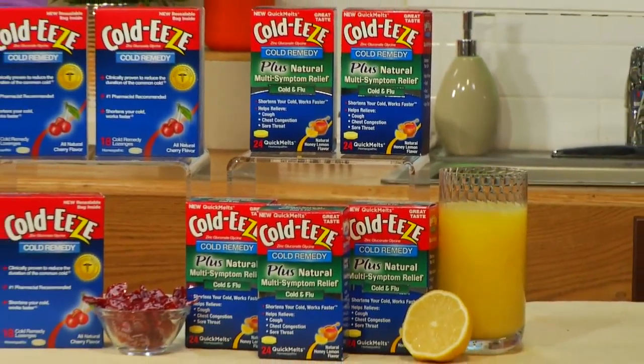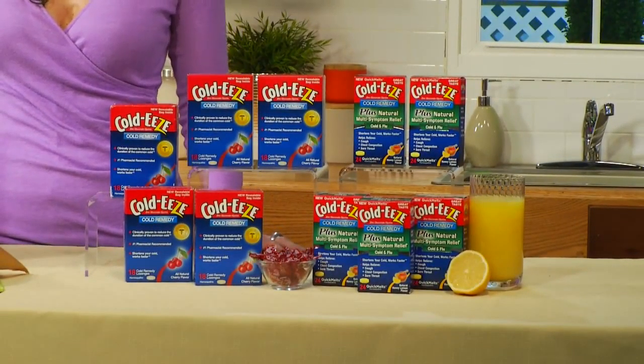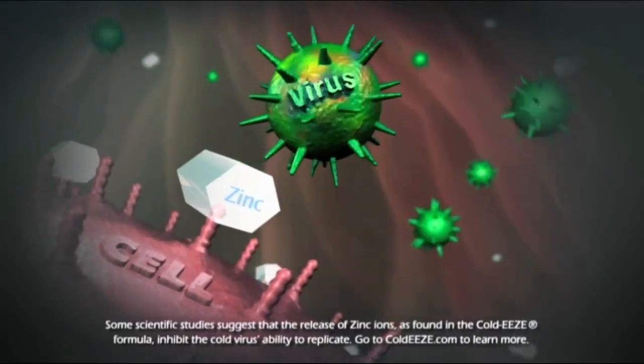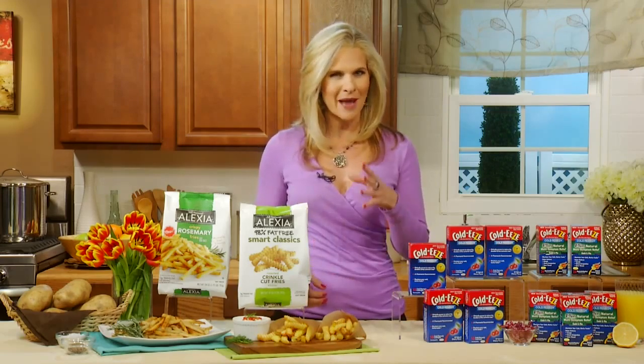So that's great news. And aside from being Laura-mom-approved, they also happen to be the number one pharmacist recommended brand. Great to keep around. And another option is to keep the multi-symptom quick melts at hand as well. They dissolve quickly in your mouth and they help to relieve cold and flu symptoms like a sore throat, cough, and chest congestion. Keep the Cold-Eeze around — take it as soon as you start to feel a little under the weather and you'll get back in the game, back to your routine and the springtime fun as quickly as you can.